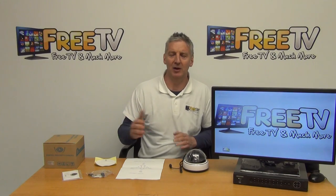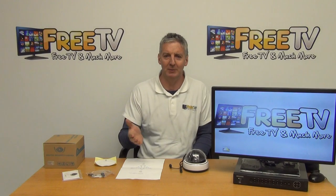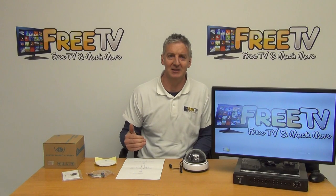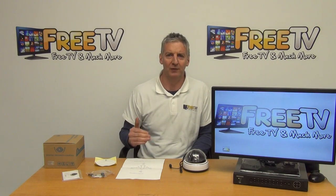It's part of a much wider range including bullet cameras, dome cameras, PTZ cameras, DVRs, and power units. Anyone who knows the FreeCCTV website will know we have a huge range of stock, all available for next-day delivery. So that's an overview of the 2 megapixel low-light dome camera with varifocal lens.